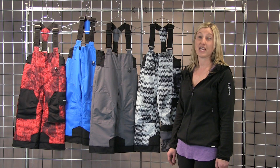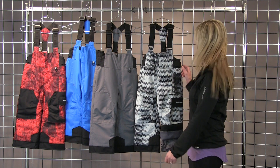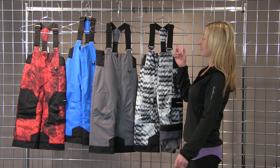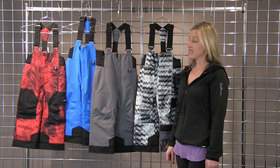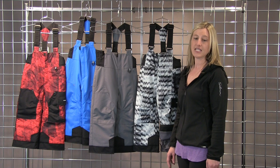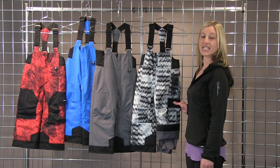It's fully insulated with 80 grams of insulation, so it'll keep them warm. It's got adjustable waist tabs as well as adjustable suspenders for the perfect fit. It's also got reinforced knees and seat, as well as a side pocket to keep all his gimmicks.